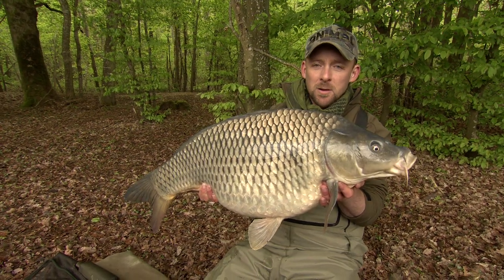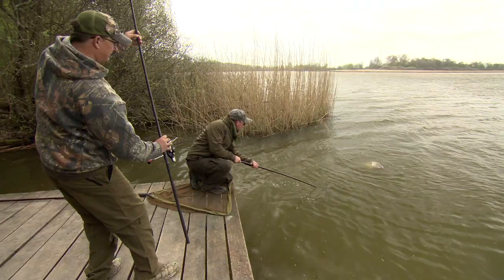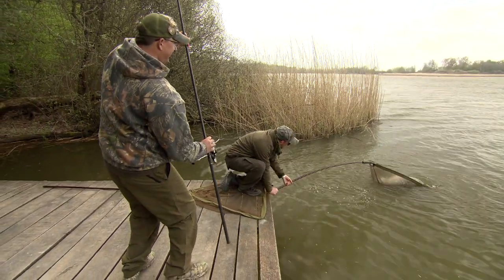We've been using the lead clips for the entire session and making sure the leads dump on all the bites, because we're fishing at such a long range we need the leads to come off and the fish to come up in the water — really important.